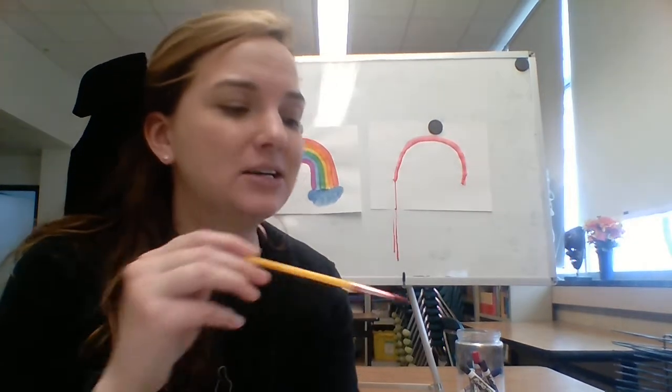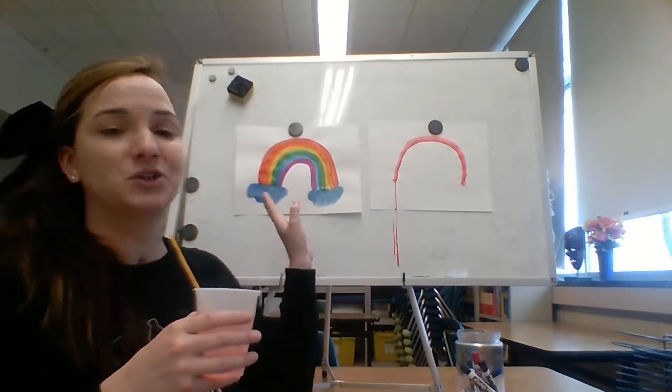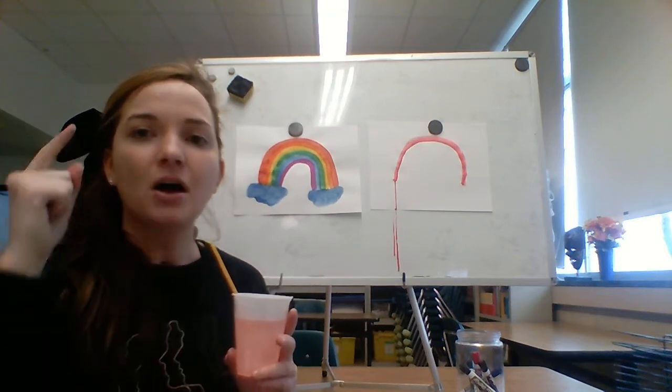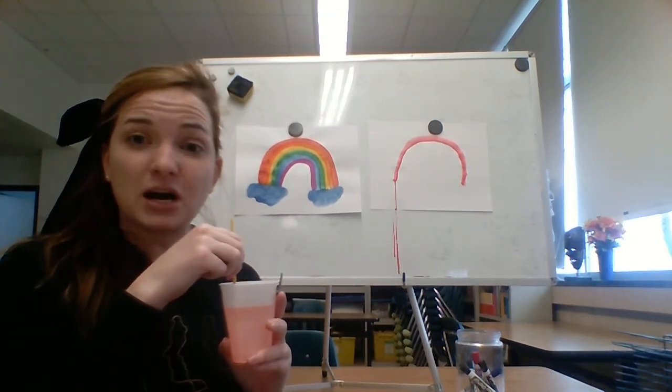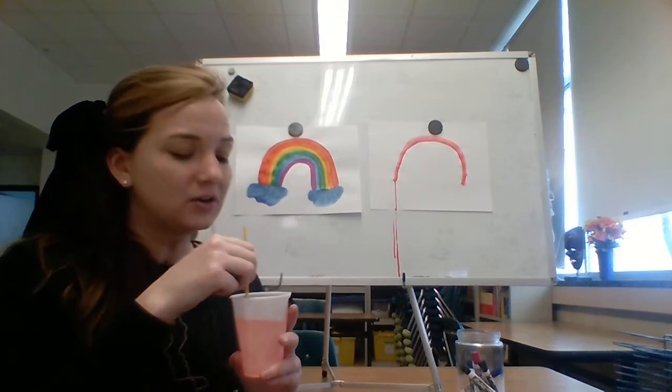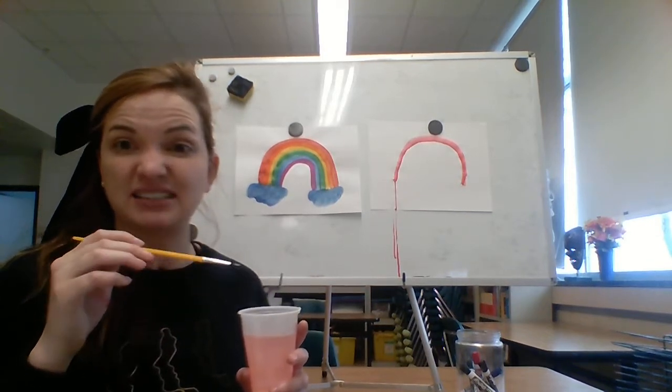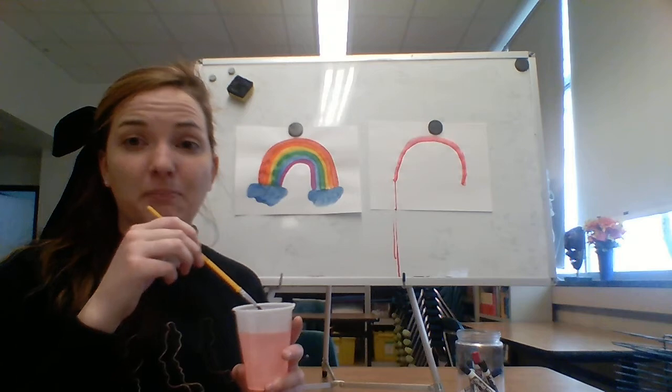Can I just take my paintbrush, all dirty and full of red, and dip it in the yellow? No! I need to wash my paintbrush out first. This whole rainbow exercise is about practicing and getting in the habit of rinsing your brush out before you go to a new color. We're also going to talk about taking care of your paints and making sure the colors don't get mixed together and get all dirty and icky. Cleaning your brush is important.